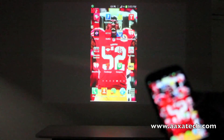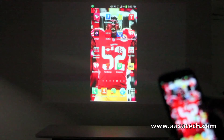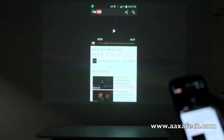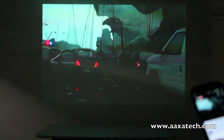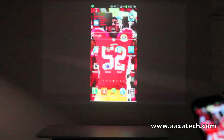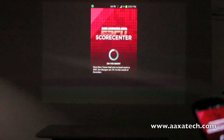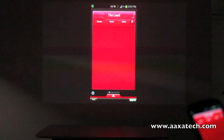Once plugged in, the Samsung S3 is projected onto the wall. You can watch YouTube videos, check your sports scores. The MHD cable will mirror anything on the S3.